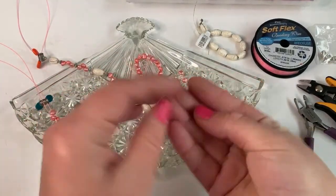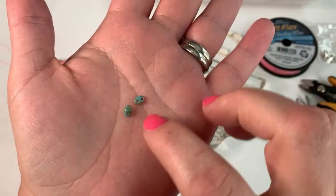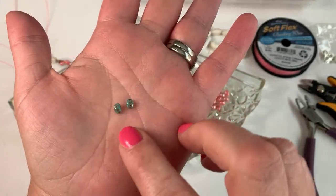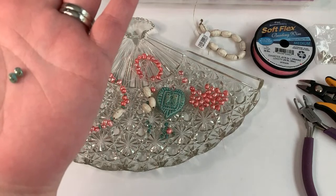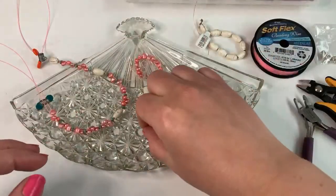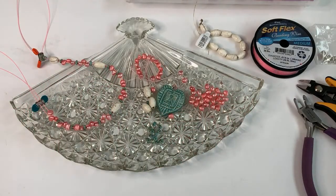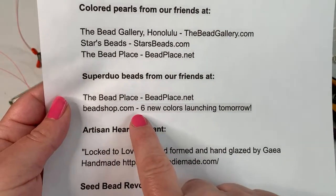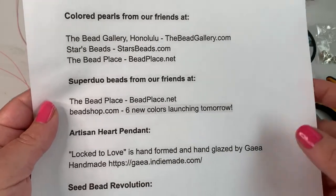Next up I'm going to be using some super duos. Super duos are little unique seed beads that have two holes — you see a lot of people use these in bead weaving projects, but they're really fun to use in simple stringing projects too, and I'll show you how today. This color is called blue turquoise picasso, size 2.5 by 5 millimeter. Super duo beads — you can find those from our friends at the Bead Place, beadplace.net, and beadshop.com, which has a large selection and six new colors launching tomorrow, January 19th.